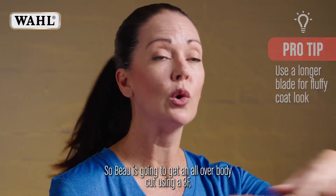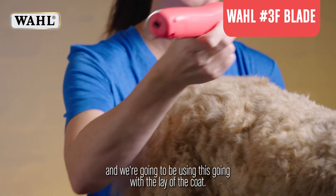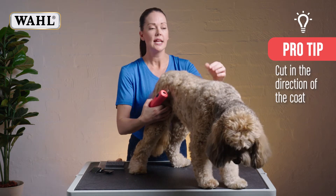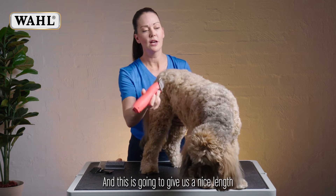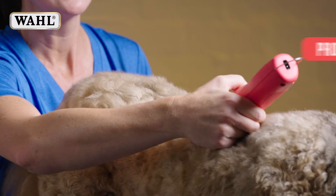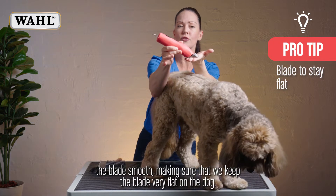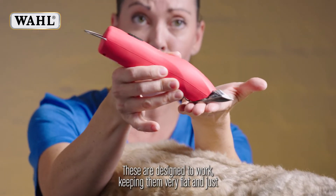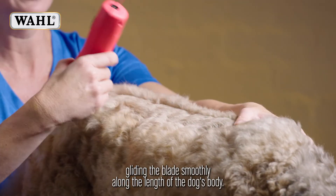So Bo is going to get an all-over body cut using a 3F, and we're going to be using this going with the lay of the coat, so in the same direction as the coat grows. This type of hair is fairly thick and fluffy, and this is going to give us a nice length that still maintains a bit of fluffy looking to him. So we're just going to run the blade smooth, making sure we keep the blade very flat on the dog — we don't want to be tipping it up. These are designed to work keeping them very flat and just gliding the blade smoothly along the length of the dog's body.